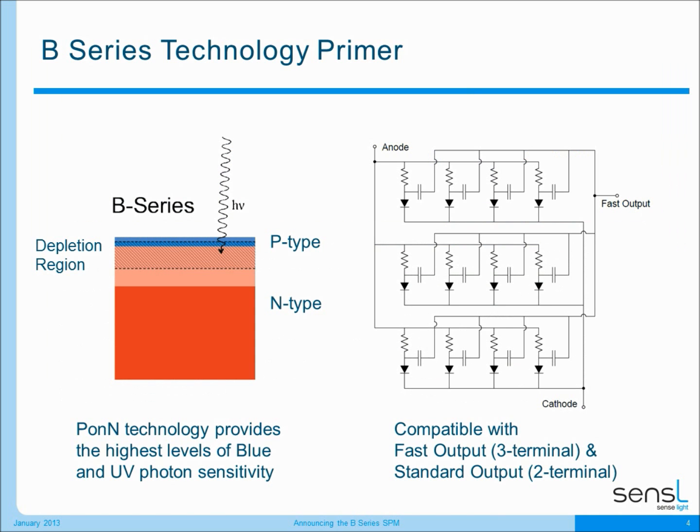Our B-Series products are designed as a P-on-N process. We did that because we wanted to make the depletion region as close to the surface as possible so that blue and UV photons incident on the detector could be detected with the highest level of sensitivity. At the same time we wanted to make the B-Series process compatible with Sensil's fast mode three terminal and also our standard mode two terminal silicon photo multiplier architectures.